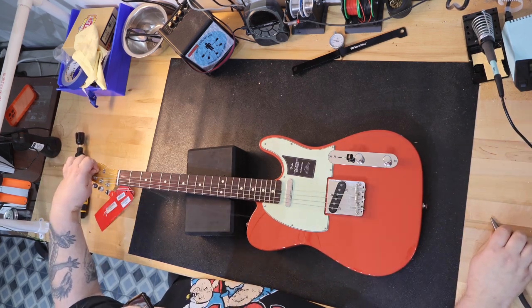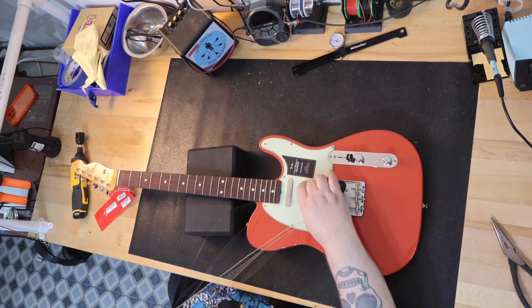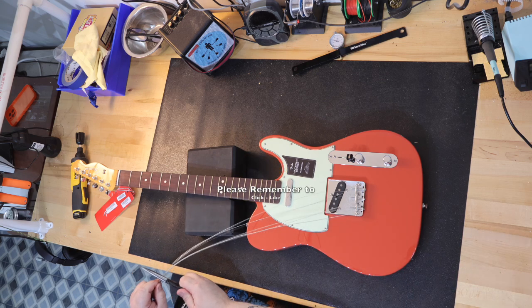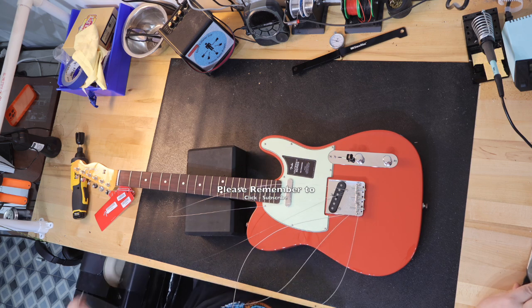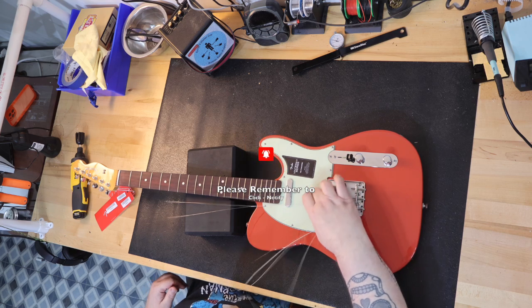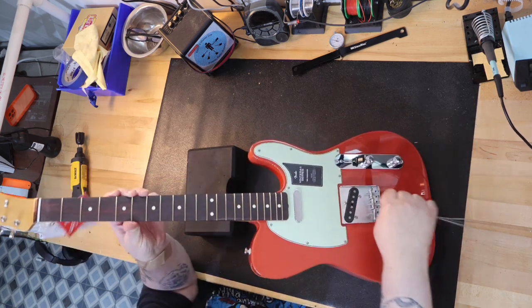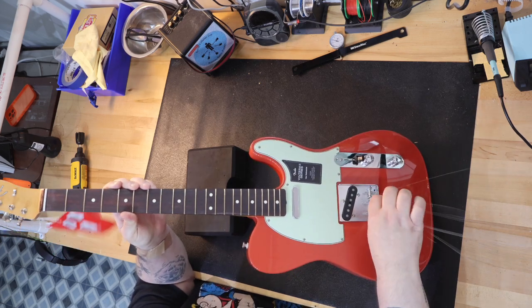the guitar pretty much has the same exact specs for about half the price. The only three specification differences I could find between the American Vintage II and the Vintera II models are the following: the American Vintage II has a nitrocellulose finish — gloss on both the body and the neck — while the Vintera II has a poly finish on both the body and the neck.